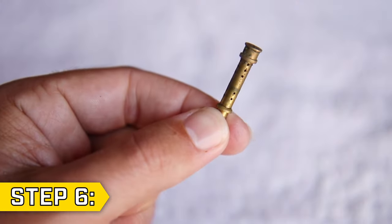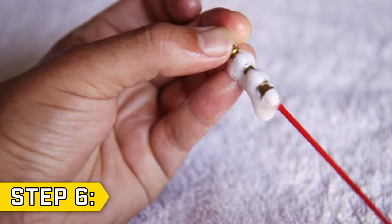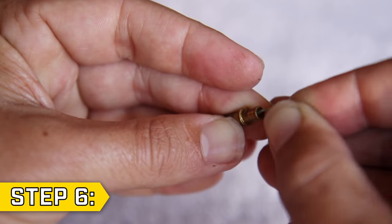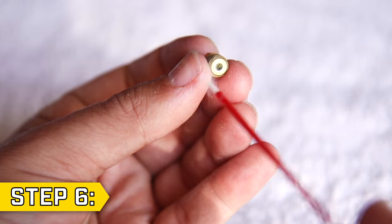Step 6. Take your main nozzle and use a thin strand of wire to clean out each hole on the nozzle, followed by carb cleaner and compressed air. Make sure that each hole on the nozzle is completely clear, including the main passage down the center. Repeat this process on your main jet.